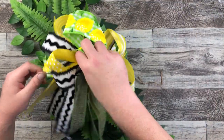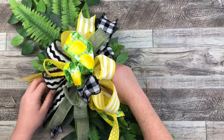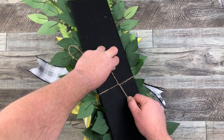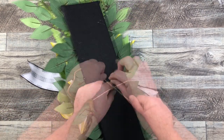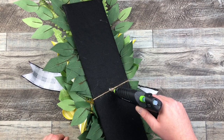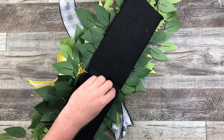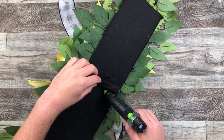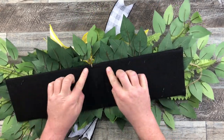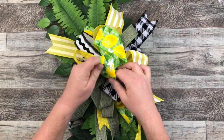Now we're going to add that bow right in the middle of the swag. Once I have the placement, I'm going to flip it over, tie that right at the end, and secure it down with a little bit of hot glue. I'm also going to use a spare piece of felt just to cover that rope right at the back so you don't see it — it's just an aesthetic thing, not functional, you don't have to do it if you don't want to. And now we have our bow all right in the center.